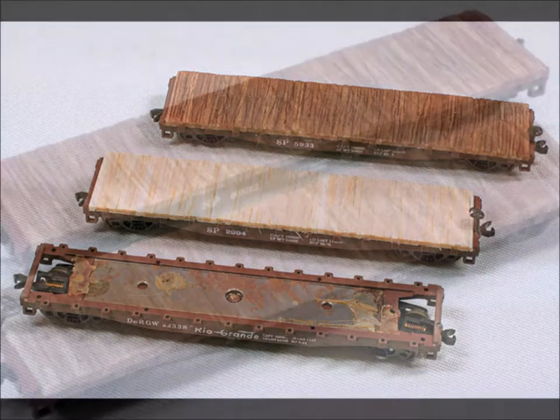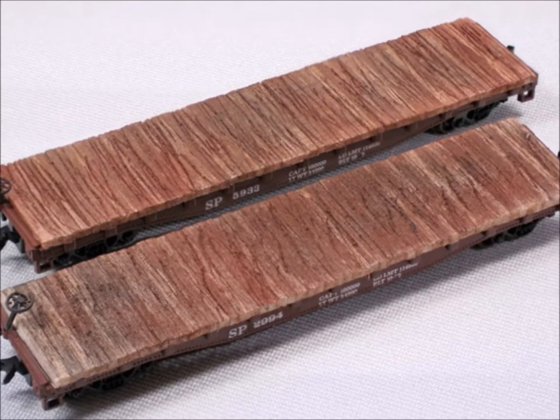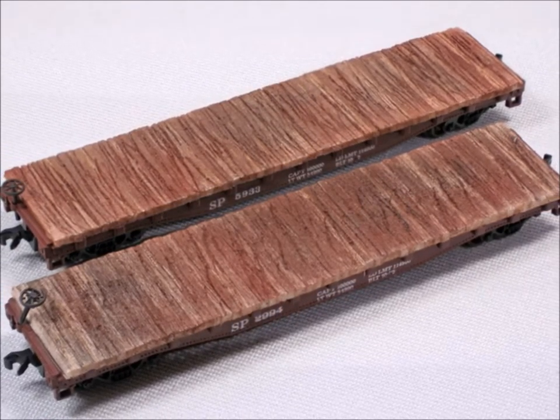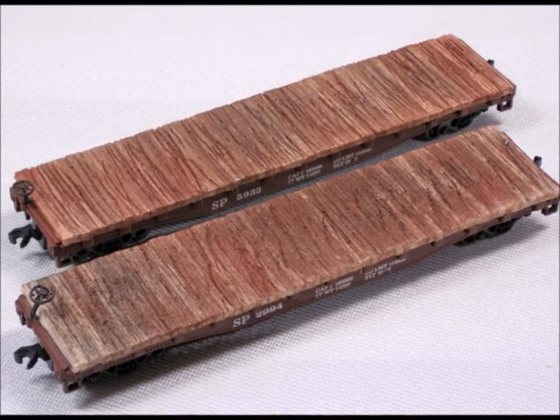As you start to play with this technique, you'll be able to figure out exactly what you like as far as color and texture and stuff like that. They really look a whole lot better.